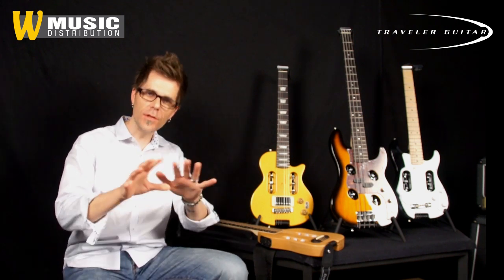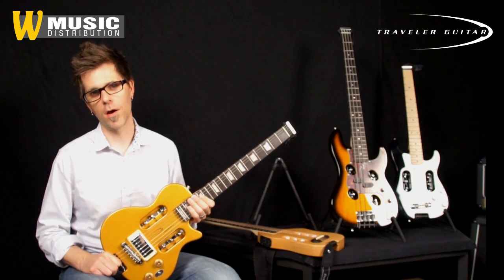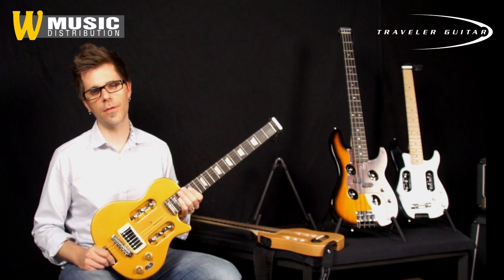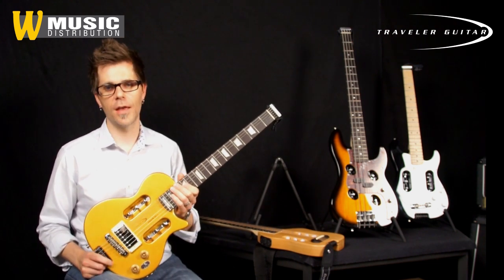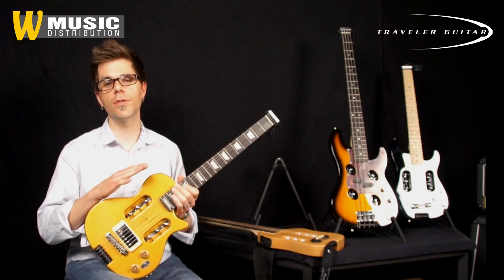Hello, I'm Jeff Garvin from Traveler Guitar and I'm going to take you into a little preview of our product line. The idea behind a Traveler Guitar is that it's a full scale guitar. It plays just like your favorite guitar that you have at home or that you play on stage, but it's compact and small and it will fit in the overhead compartment on a plane. So you can take it with you anywhere.